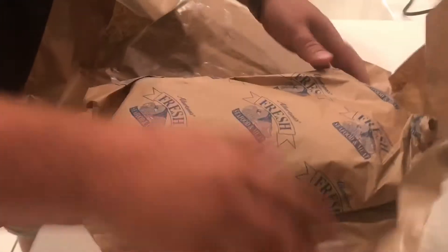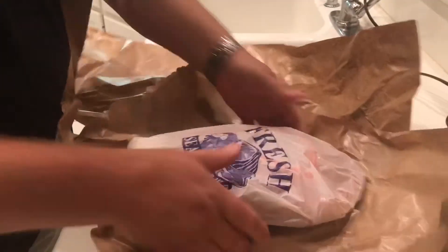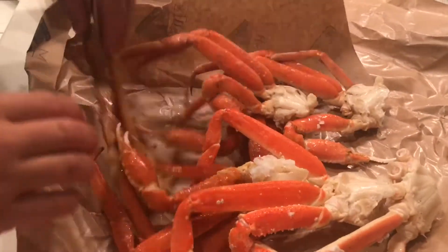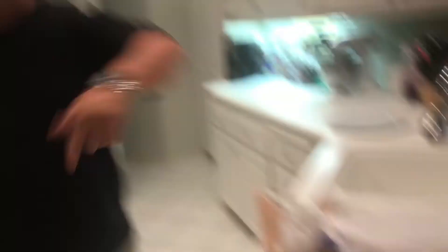Let me show you what these bad boys look like - two pounds, 20 bucks at my local grocery store. Look at that, 20 bucks. We're gonna get them started. Let's go.